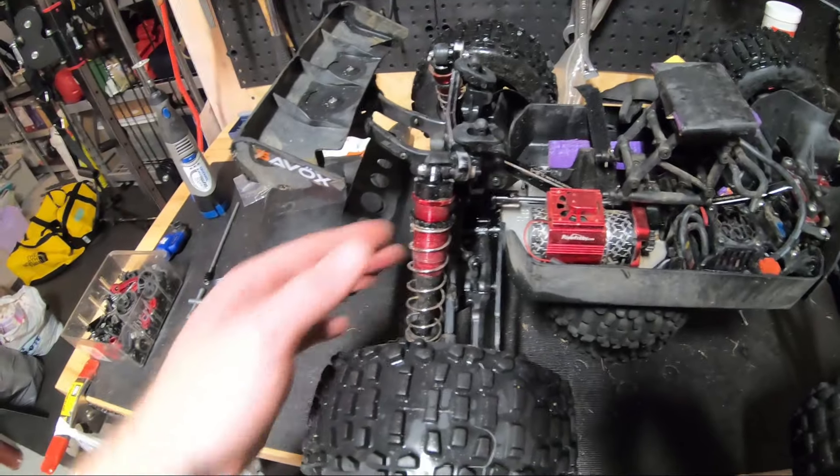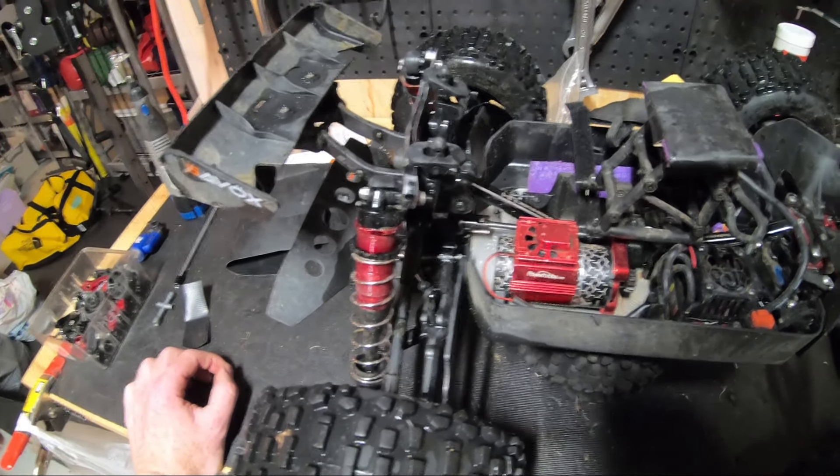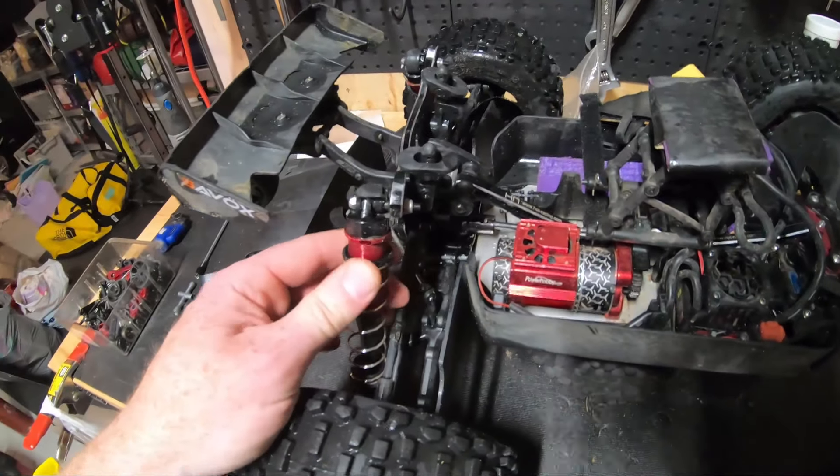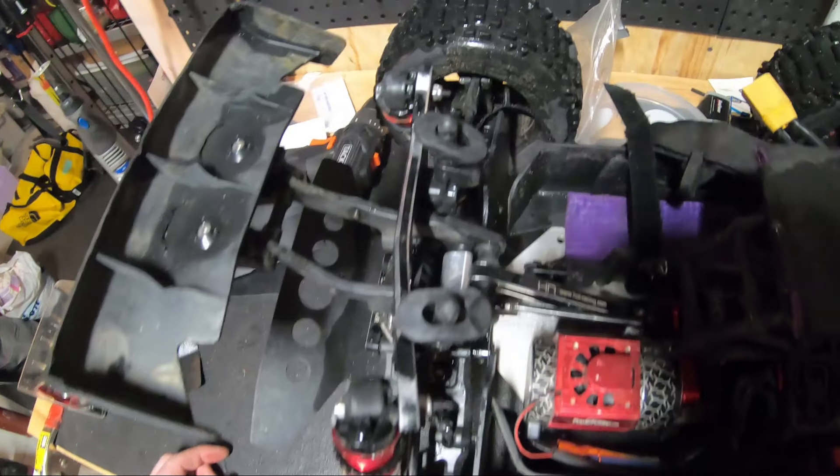Good news is the Tekno standoffs held. I am completely amazed that they took that much abuse and aren't bent. That shock tower though is completely bent.